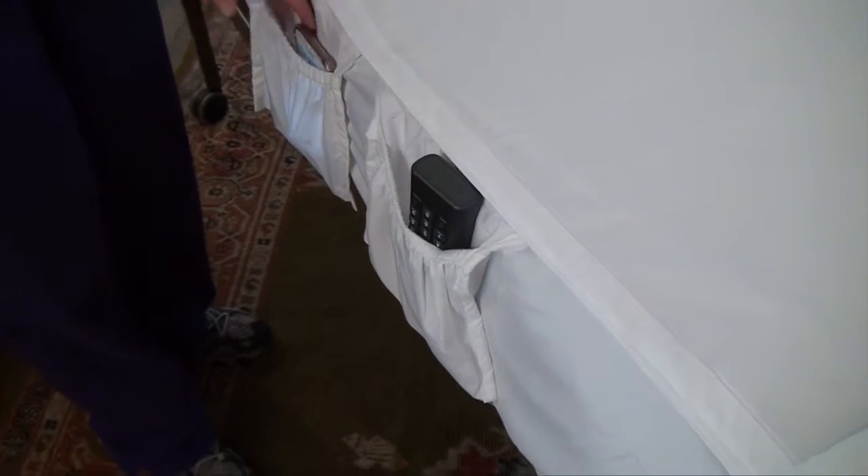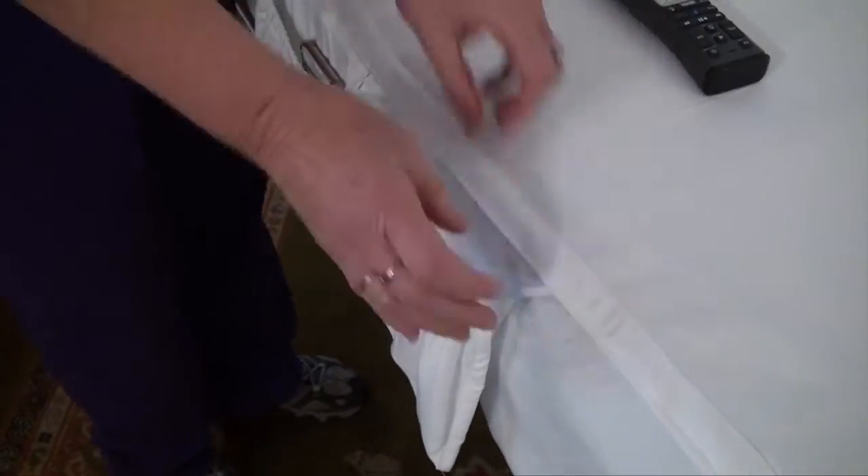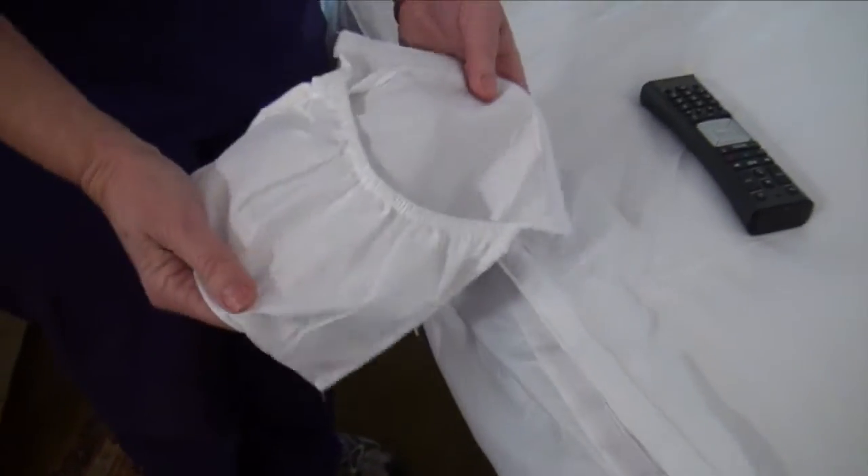How many times have we lost remote controls and glasses — even dentures? I can put that right here in this pocket, and the pocket comes off so I can wash it if it gets soiled. It really is simple for both the patient and the nurse. It's that simple with Simple Sheets.